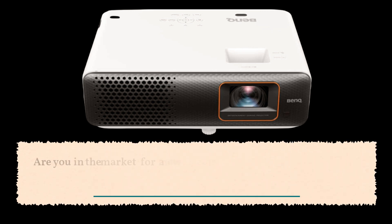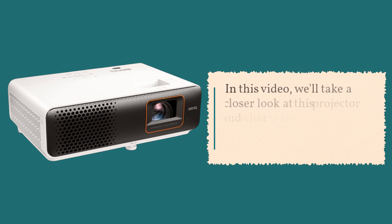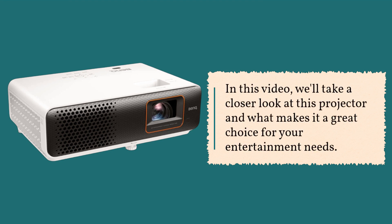Are you in the market for a new projector for your home theater or gaming setup? Look no further than the BenQ TH690ST. In this video, we'll take a closer look at this projector and what makes it a great choice for your entertainment needs.